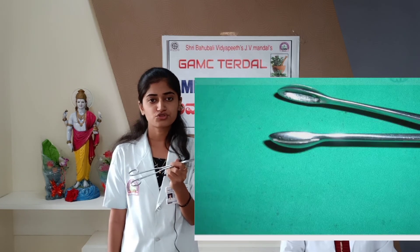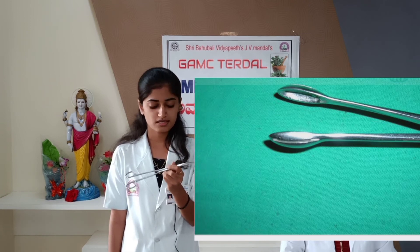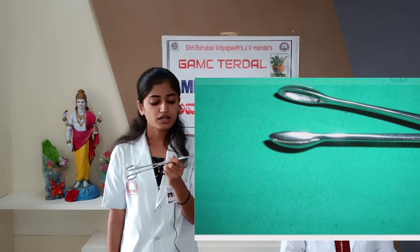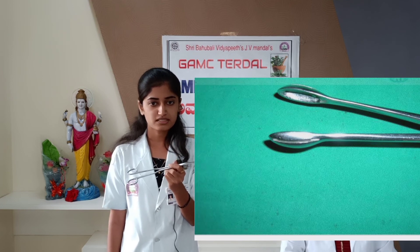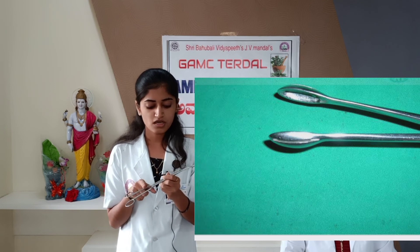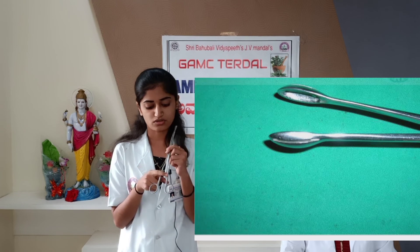This instrument is used in DNC to grasp tissue fragments and remove tissue from inside the uterus. In gynecology, it is used during procedures such as hysterectomy, gastrectomy, and uterine repair. In obstetrics, it is used to minimize injury to the uterine wall. To identify this instrument: it is a long straight forceps with a spoon-shaped cupped end, having serrations on it and a ratchet catch on the handle.